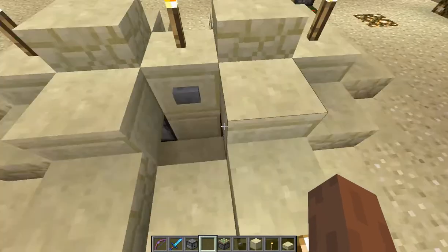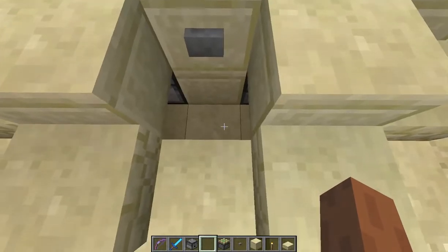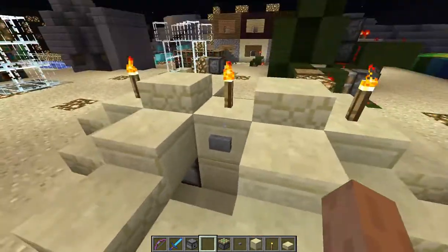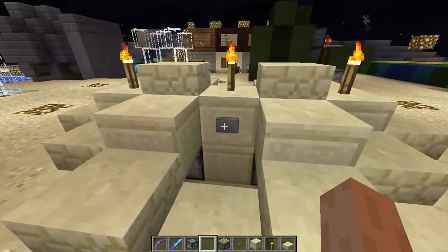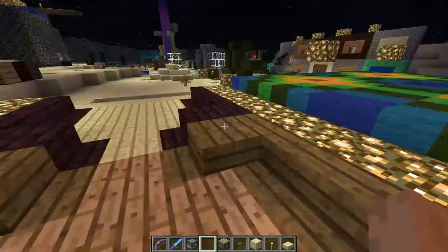The basic principle is a bucket of water, two dispensers, and a piston on the side to push up the block to erase the last block once the water gets absorbed. It's no point building this other than just for the fun of it — I'm not saying this is a useful creation, it's just a fun creation.